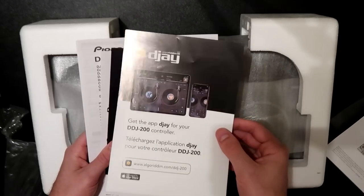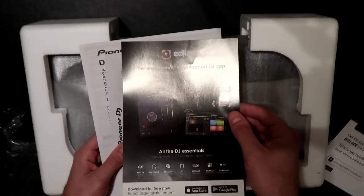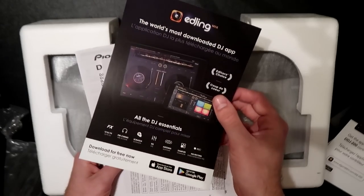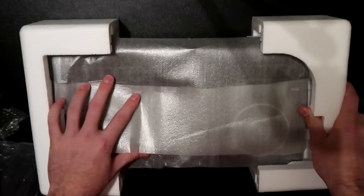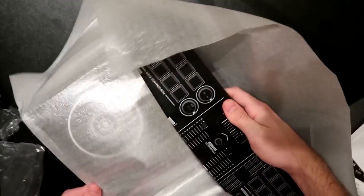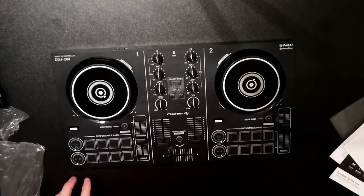We have a card for the DJ app so you can download it for your device, and we have EDJing here which is for both Apple and Android — so you can use this on any Android device as well. And we have the manual that no one reads. Moving on we can take the foam off, and pull out our DDJ-200. This thing is tiny.